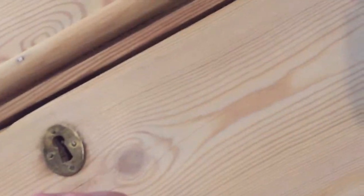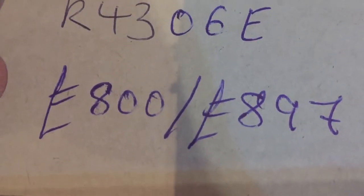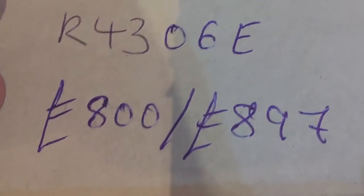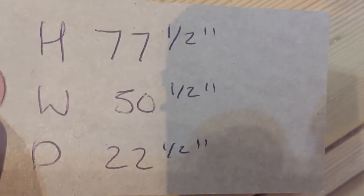The code number is R3406E. The price is £800 as it is, or £897 if you'd like us to wax it for you. The height is 77 and a half inches, the width is 50 and a half inches, and the depth is 22 and a half inches.